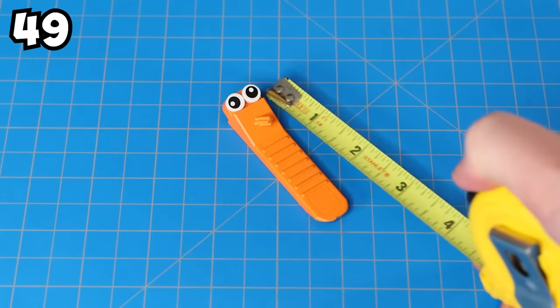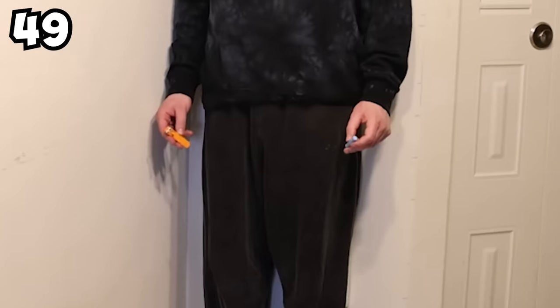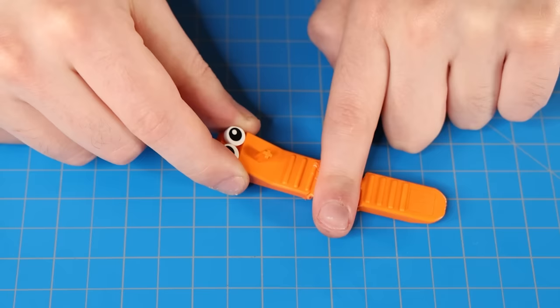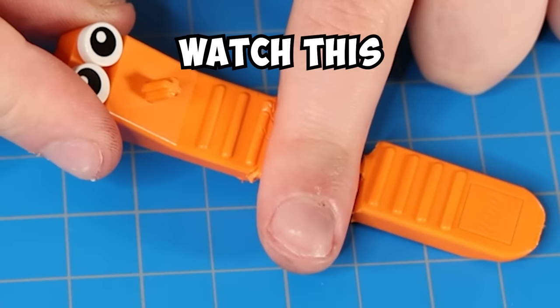A Lego brick separator is exactly three inches long. With that being said, it's now a functioning ruler. You can use it to measure pretty much anything. I am roughly 28 Lego brick separators tall. I want to end things off on a high note with a magic trick. Subscribe if you're impressed and I'll see you next time.